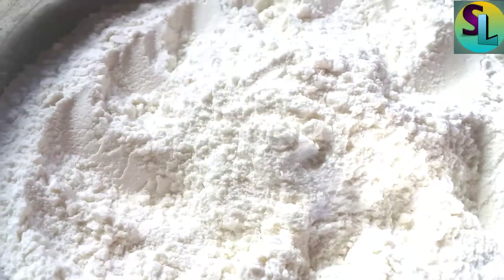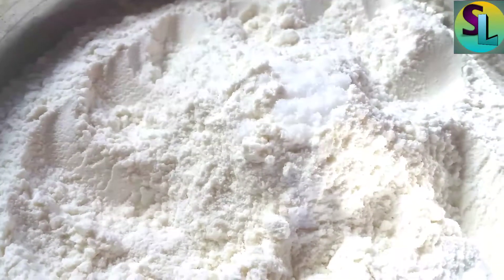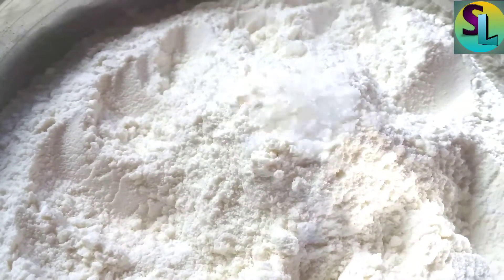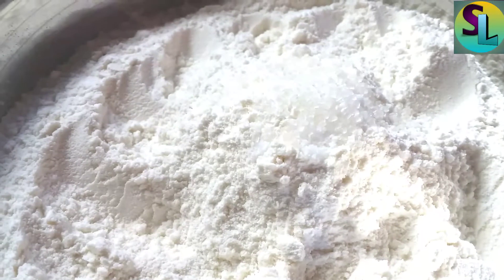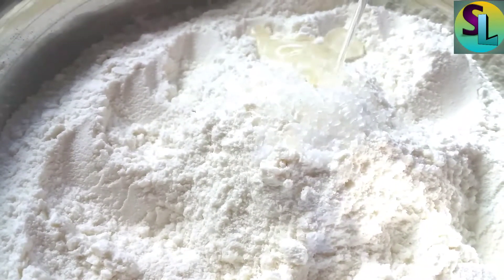I will make a piece and cut the paste, and then I will cut it off.